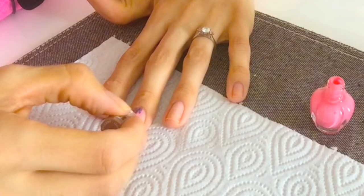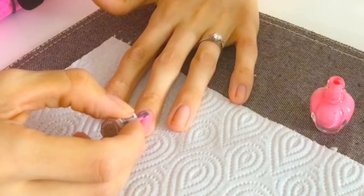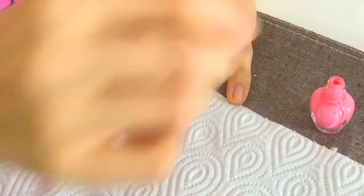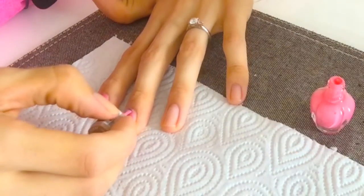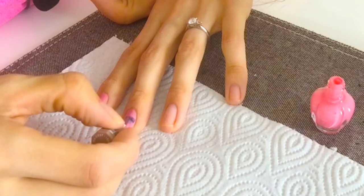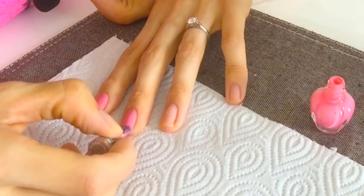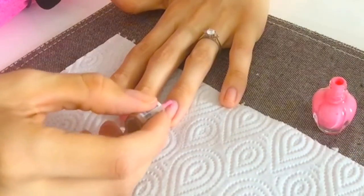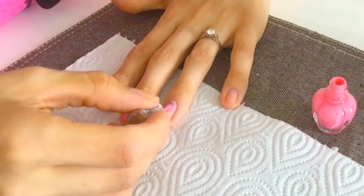Just basically do this on all your fingers. I always do two coats of color, definitely a base coat underneath, and then a top coat on top. I also like to do the color coats a little bit thicker — I know a lot of people think that makes it chip quicker, but it doesn't. It actually gives you a decent color and depth of the polish.